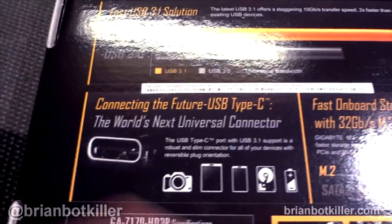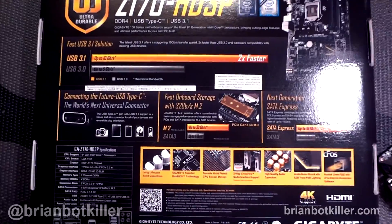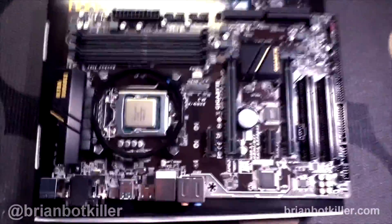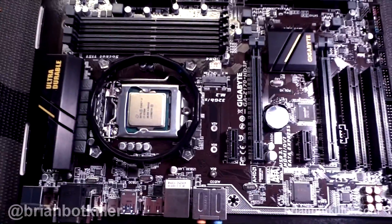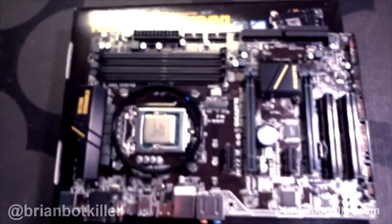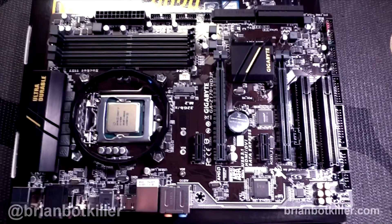USB Type-C — the world's next universal connector, we'll see. The previous iterations of next generation USB connectors have just been terrible, so I'm excited for this. I just haven't yet seen a whole lot of anybody else using it, but we will see what ends up happening. Hopefully this will usher in some more solid boards to handle Skylake. Thanks as always for tuning in. I apologize for hand-camming it and not having a pure white background. Check out BrianBotKiller.com for more. Hit me in the comments with your thoughts, and I'll see you next time. Take care.